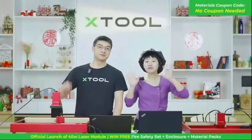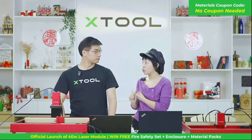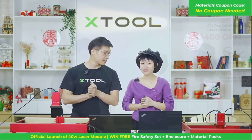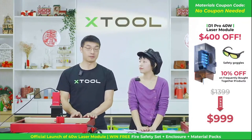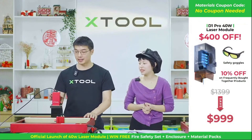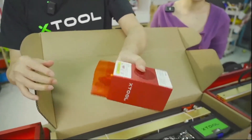Hi guys, welcome to X-Tool YouTube Live. This is Twiggy, and this is Jason, founder and CEO of X-Tool. We will have the world's first D1 Pro 40-watt laser module — the world's most powerful diode laser module. Inside this module, we have 8 five-point-five-watt laser diodes. Here you can see the 40-watt laser module.